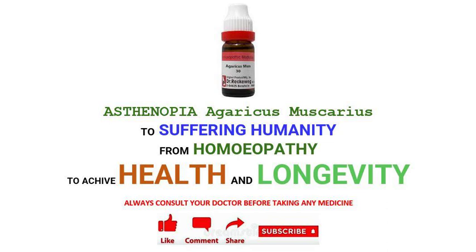Test Nopia Medicine, Agaricus Muscarius. The purpose of knowledge shared here is only educational and to increase awareness. Please always consult your doctor before taking any medicine. Self-treatment may always be injurious.